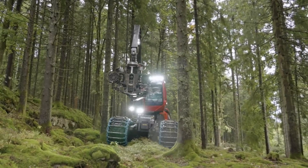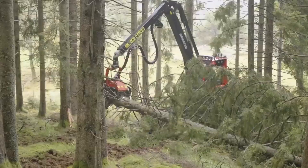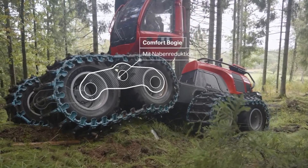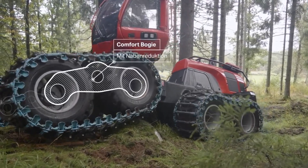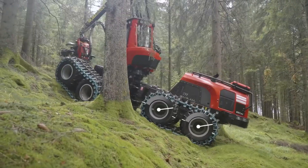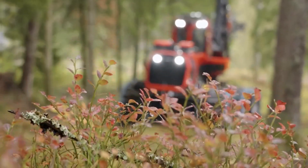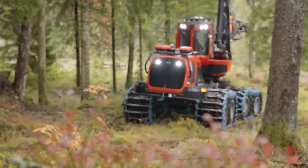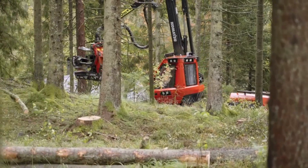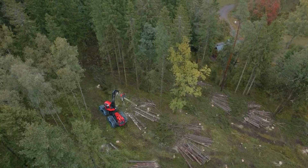The Komatsu 951 was manufactured in Sweden to carry out tree harvesting tasks with ease. The machine is designed to reduce fuel consumption and ensure maximum comfort for its operator, featuring a spacious cabin with multiple equipment. A 286 horsepower engine powers this machine and it can reach a speed of 14 miles per hour. Its cabin can rotate 180 degrees, the hydraulic arm has a reach of 32 feet, and the machine is 27 feet long and weighs 50,000 pounds.